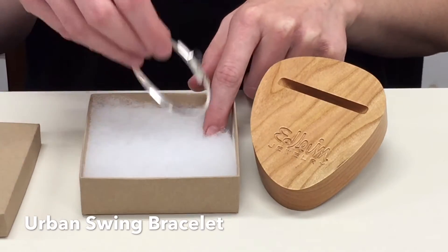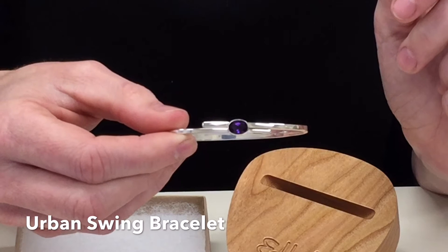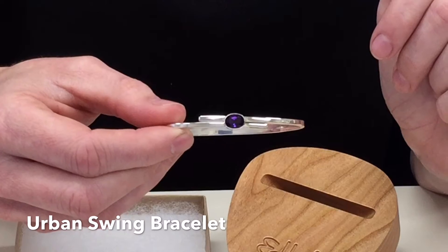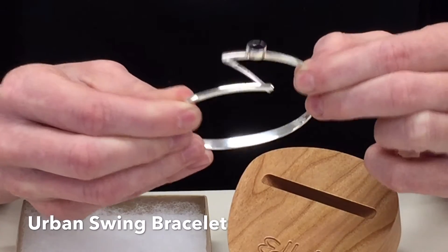The first piece I'm going to unveil is the Urban Swing Bracelet. I am showing you the all-silver version, but like all our jewelry, it is also available in gold and a combination of silver and gold. This bracelet is just so cool because it has this hidden swing function, which allows it to go on and off easily.